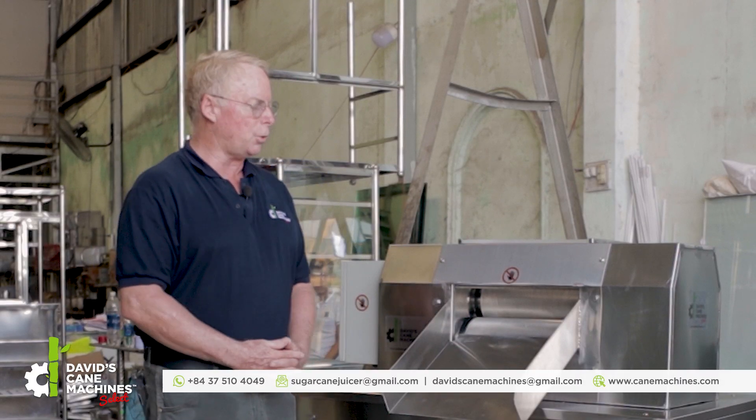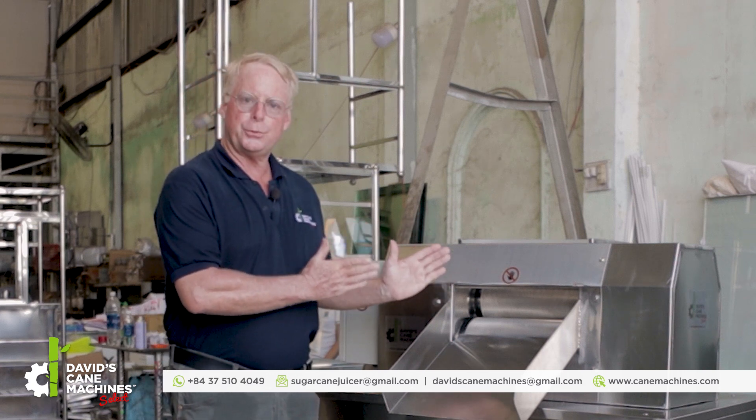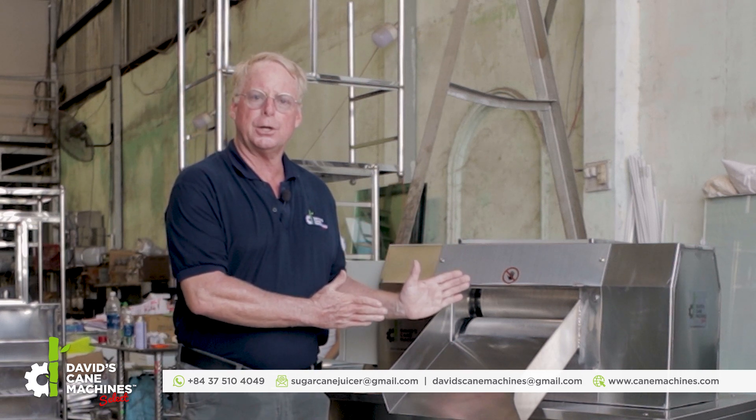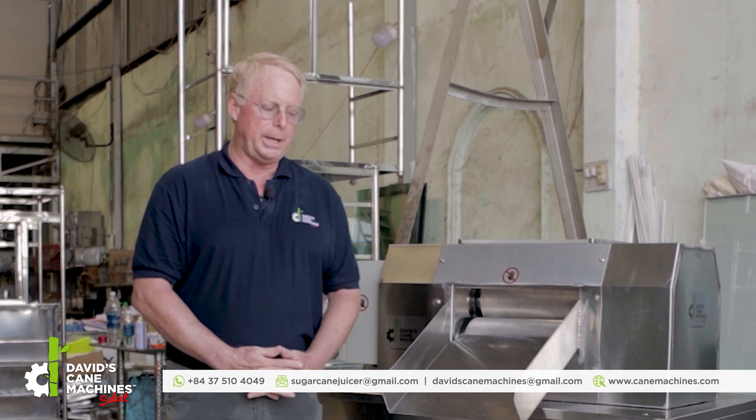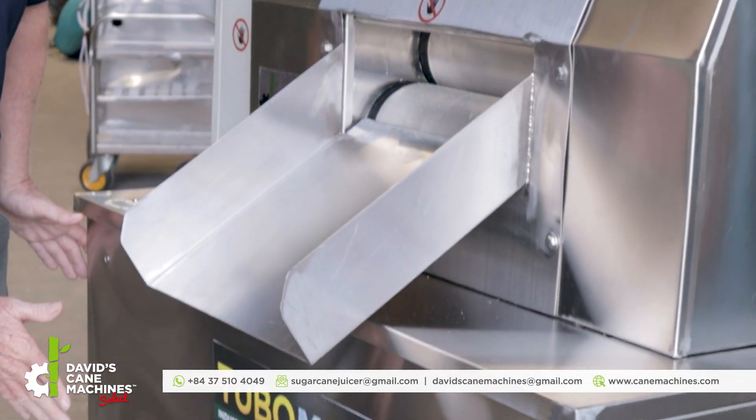This is a 15 horsepower SS304 high food grade sugar cane crusher that can crush 5 tons of sugar cane per hour. It is made completely with food grade stainless steel.